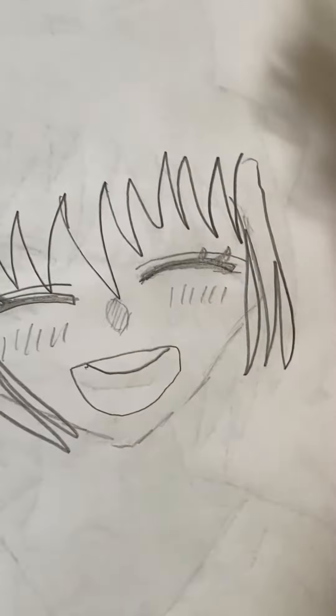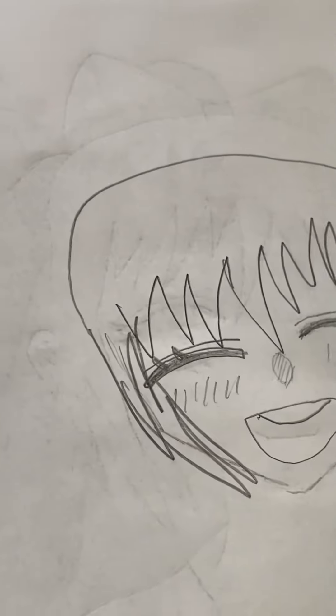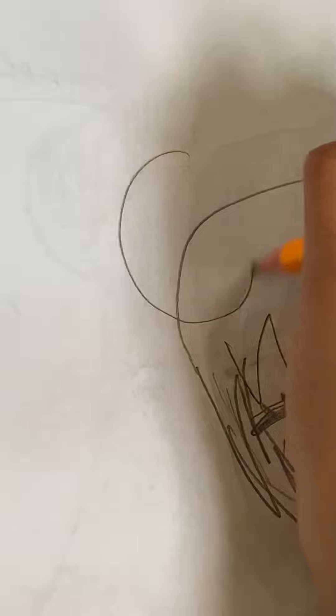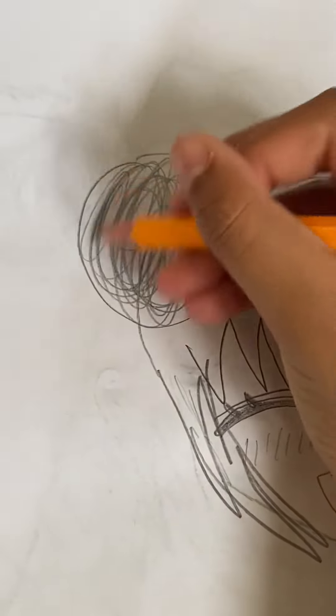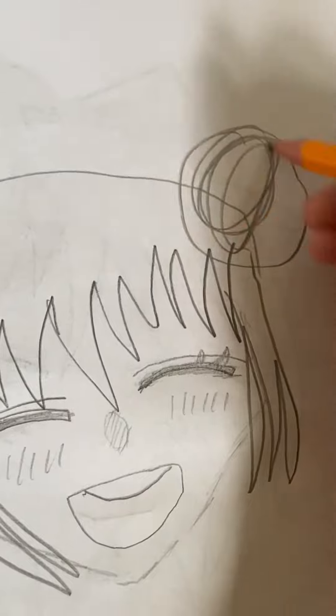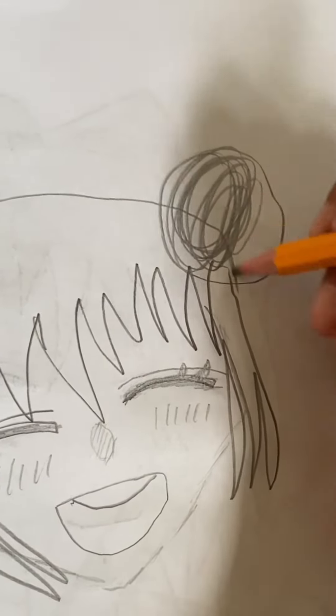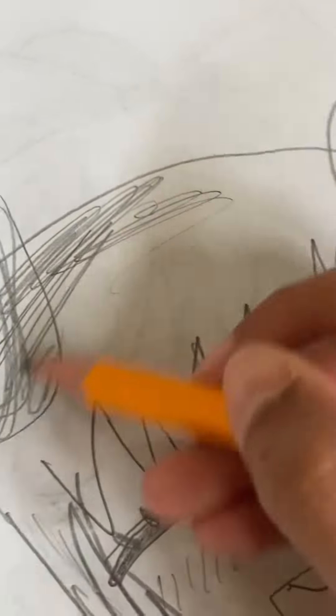After drawing those, you need to make this big kind of semi-circular shape. Then you draw these two circles on the sides, which are the buns. You can scribble inside of them, then basically color in the hair — shade it in very lightly or just shade it in.